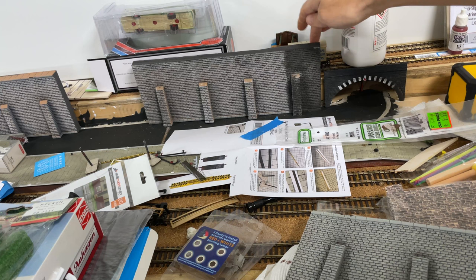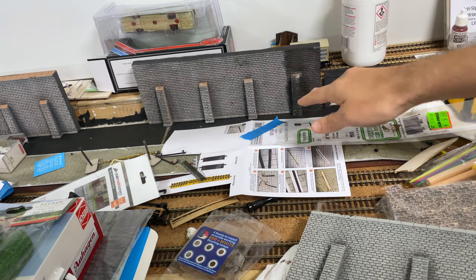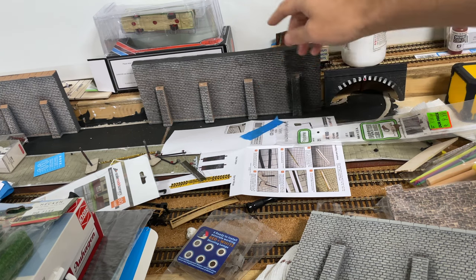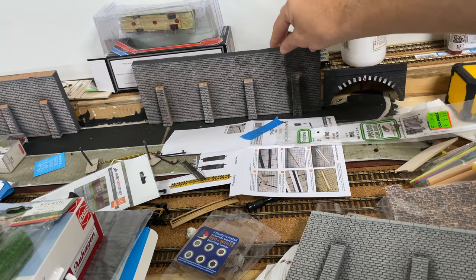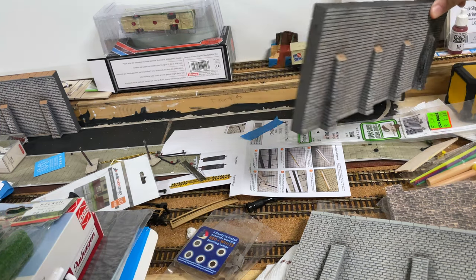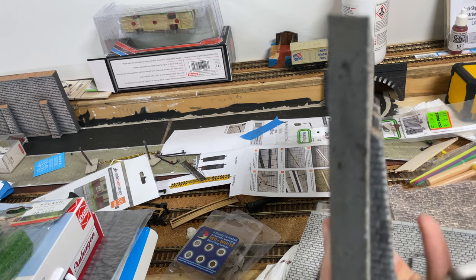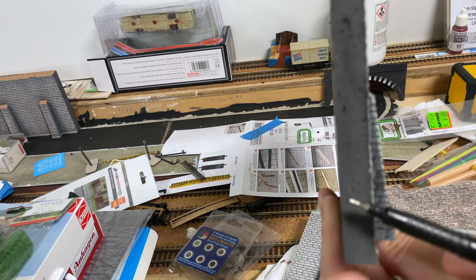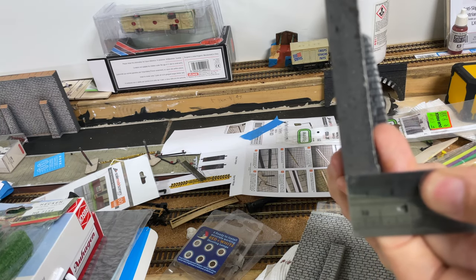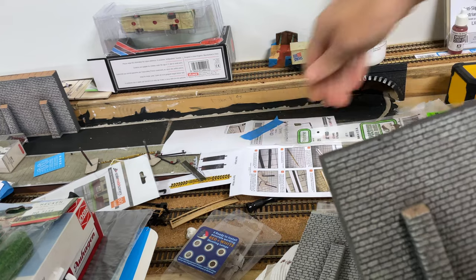Unfortunately, two key problems are happening here. The first is it's a bit too tall - by the time we've got the platform and the building in, this looks ridiculously out of proportion. The second problem is the depth that's biting into the scene. As you can see, it's a reasonable size - putting our pen next to it, we're looking at at least one and a half centimeters sticking out, which becomes a problem for my back scene.